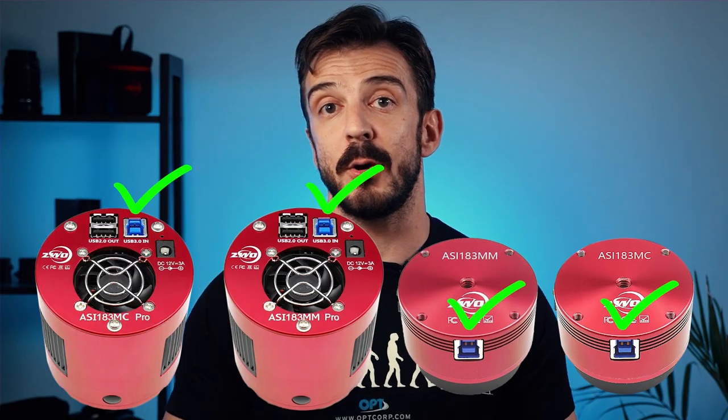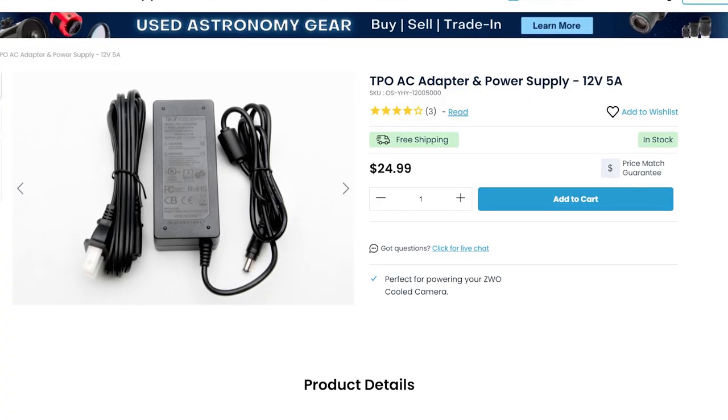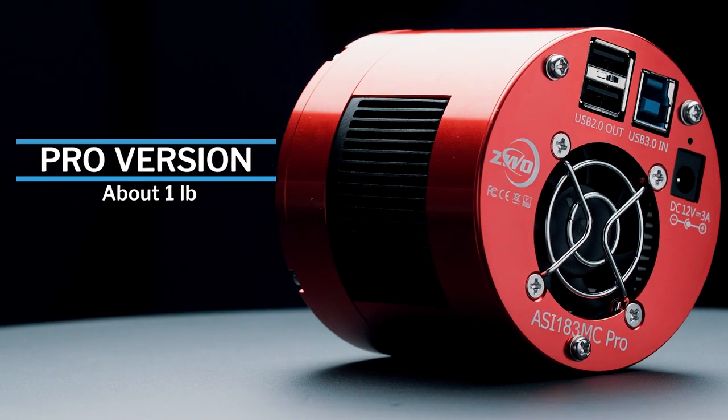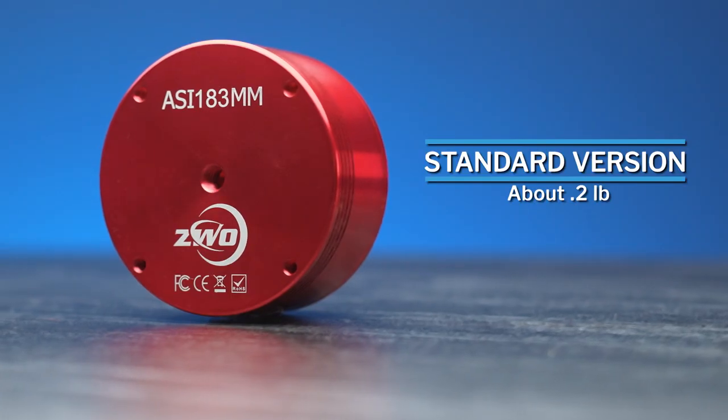All four versions come with a USB 3.0 port for fast data transfer. If you're going to be getting the pro version, don't forget to pick up a 12-volt 3-amp power adapter to power that cooling feature. One thing to note is that the pro version cameras are bigger and therefore heavier — it's not something to be worried about, but it is important to know as you edge closer to the weight capacity of your mount. The pro version is about five times heavier than the standard version at one pound, while the standard version is one fifth of a pound.